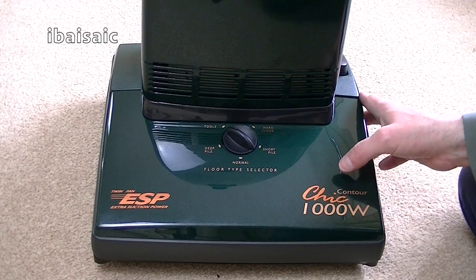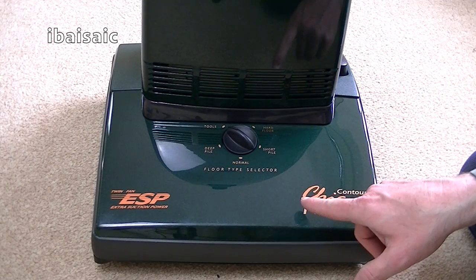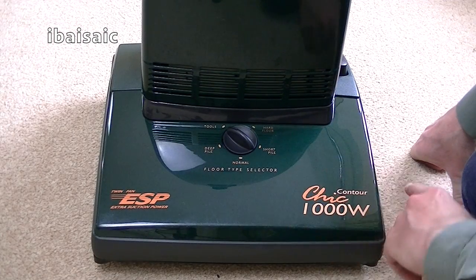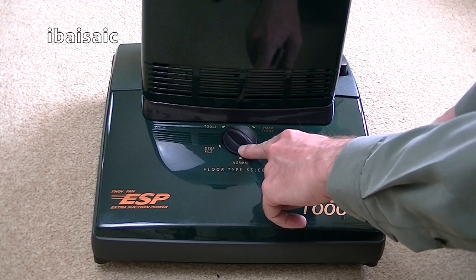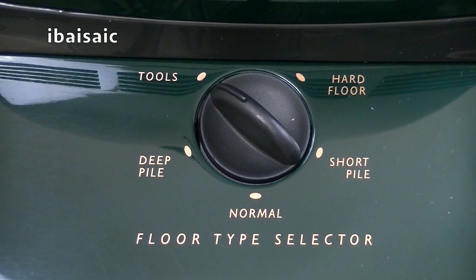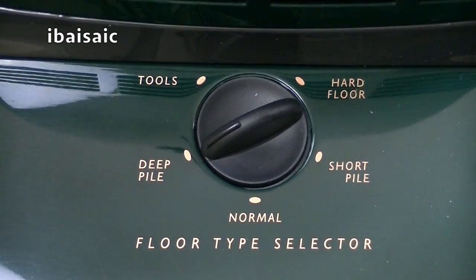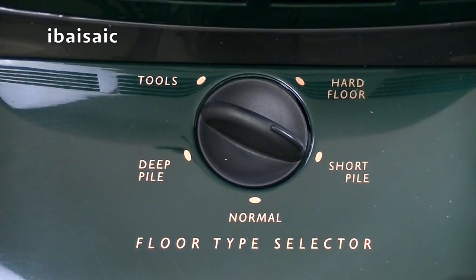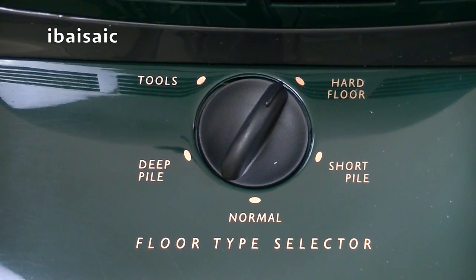Contour Chic, 1000 watts. I'm very dubious that this printing will last — I'm going to have to be really careful even when I give it a bit of a wipe over. We've got a middle dial to adjust the cleaning height and for tools use. You've got the highest setting for when using the cleaning tools, then deep pile, normal, short pile, and hard floor.